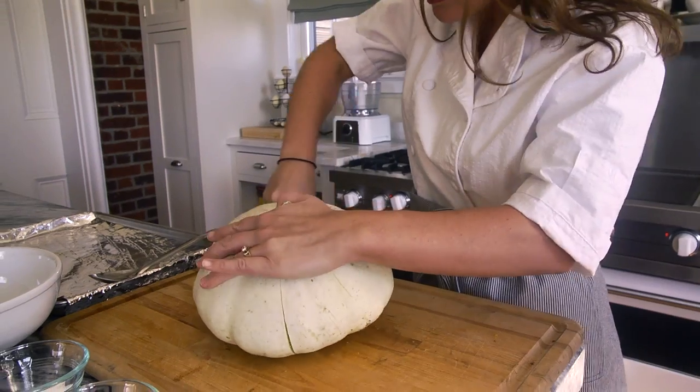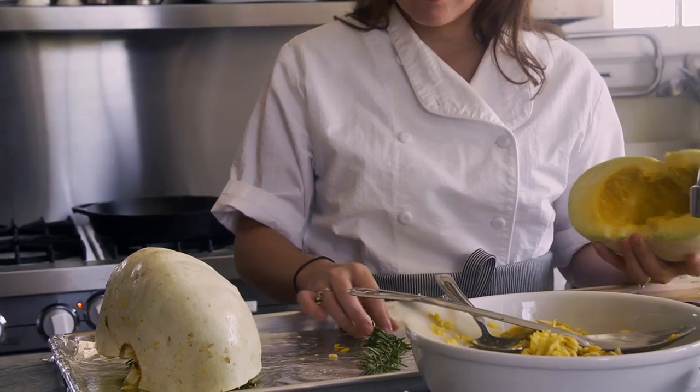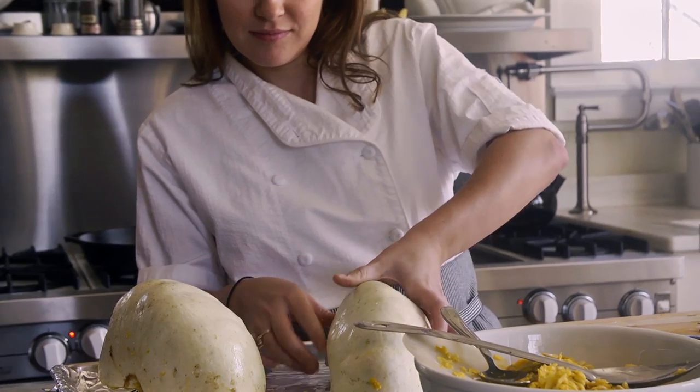The first step is roasting the pumpkin, and it takes about 15 to 20 minutes at 375 degrees. We put it over some rosemary to add a little bit of extra rosemary flavor and give a little more savory note.